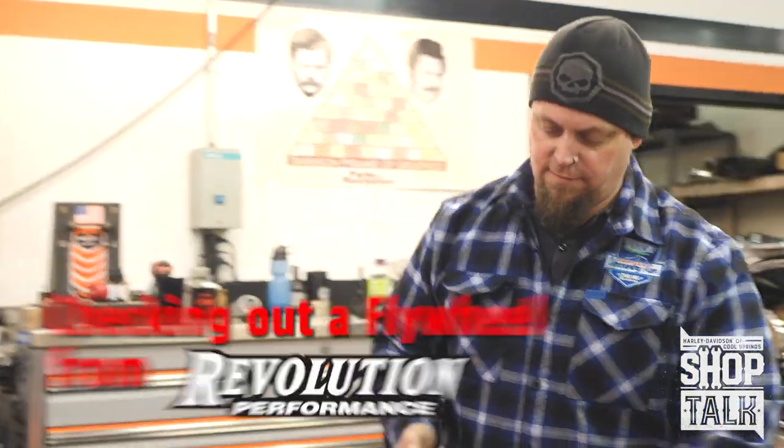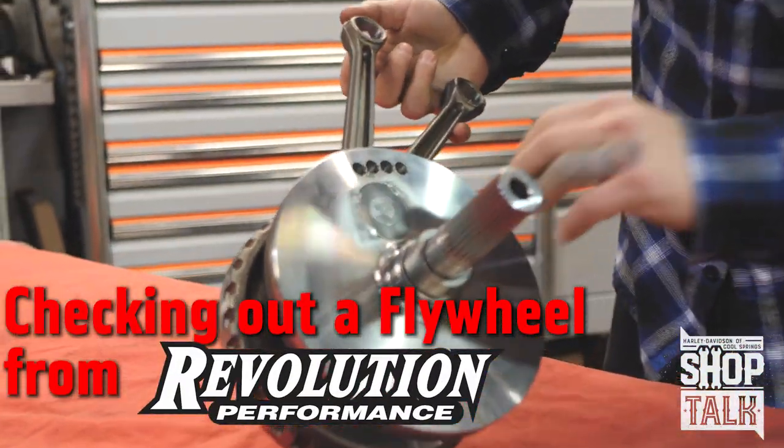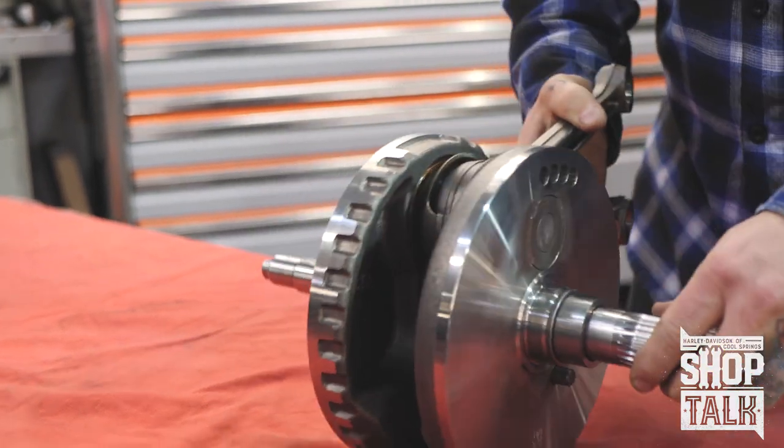Just a second flywheel we got back from Revolution. We had it balanced and pinned, and we're going to remove the counter balancer on Frederick's '17 Street Glide. We had to rebalance so we don't need the balancer gear in the front, so the bottom end will be able to spin up faster and we can make more power.